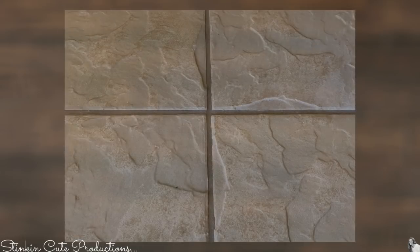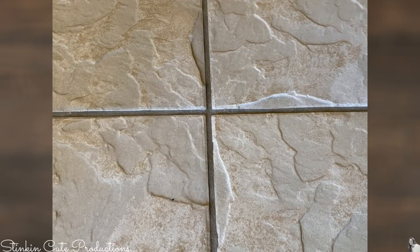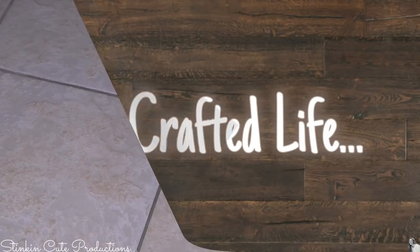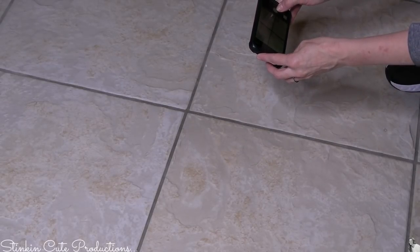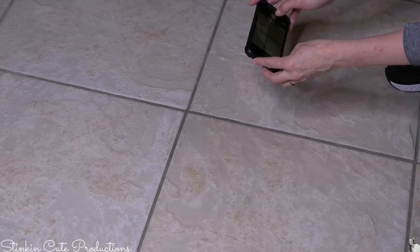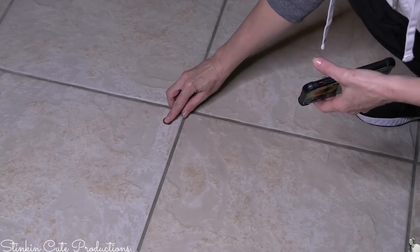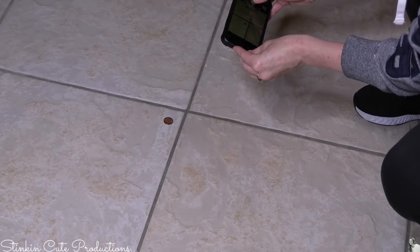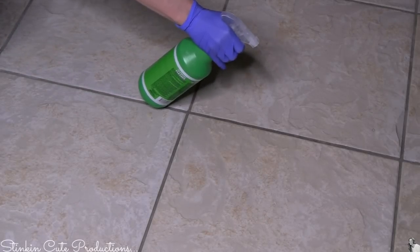It looks dingy and dirty, and I think of myself as a pretty clean person, but looking at these pictures that's up for debate. I wanted all viewers to know these results are real and true, so I decided to film myself actually taking the picture — you can see on my phone screen the pictures I used. You can see I'm on my hands and knees with gloves, spraying this cleaner.